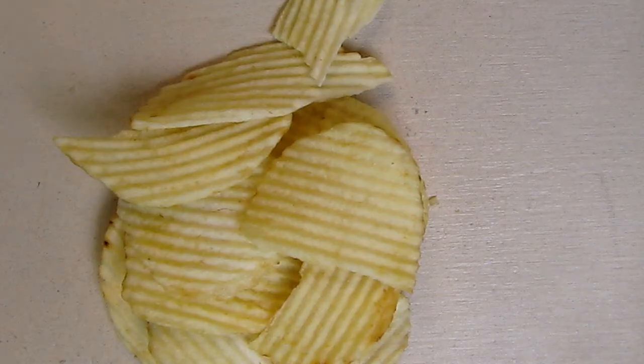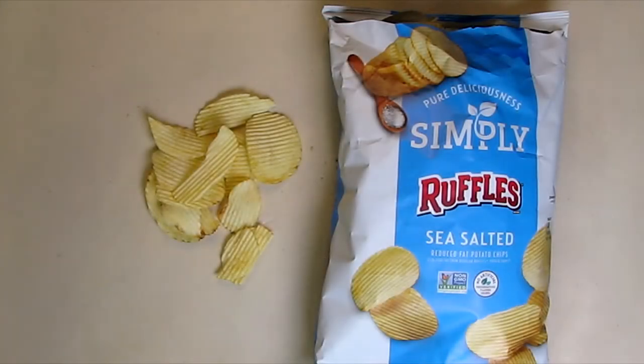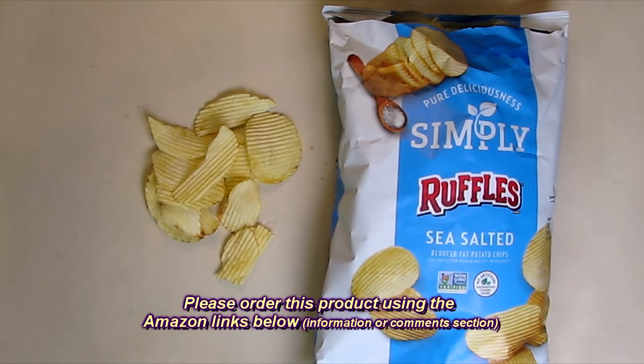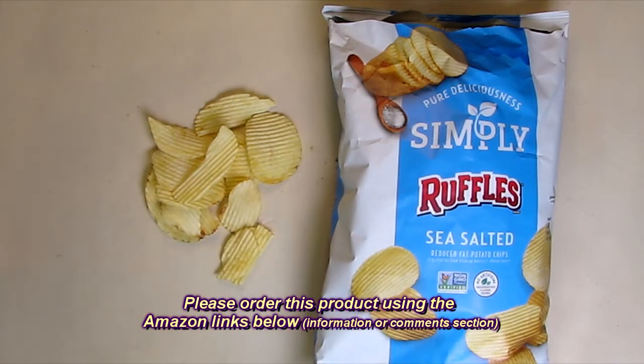I'm sold on these — they're absolutely delicious. So what do I think about the Simply Ruffles with Sea Salt made by Frito-Lay? I love this product. They're really delicious. You're going to need to buy a couple of bags because you'll go through them pretty fast. They're absolutely amazing and probably the healthiest potato chips I've ever found on the market.